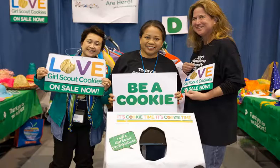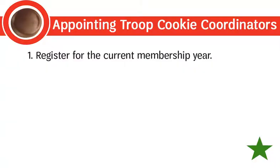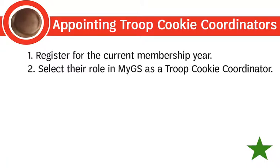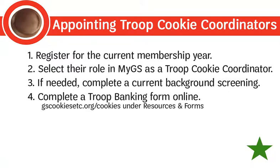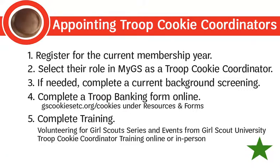Here are the five steps to review before officially appointing a troop cookie coordinator. One: each troop cookie coordinator must register online as an adult for the current membership year. Two: they must select their role in MyGS as a troop cookie coordinator; have them contact customer care if they need assistance. Three: if they do not have a current background screening on file, they will be guided to complete this after selecting their role. Four: each troop must complete a troop banking form online every year beginning August 1st — this list is posted on gscookiesetc.org/cookies and updated twice a week. Five: complete training — new coordinators need volunteer training from Girl Scout University, and all coordinators must complete troop cookie coordinator training online or in person every year. Volunteers should forward you a copy of their certificate of completion.